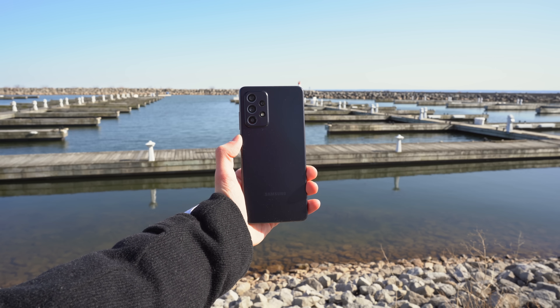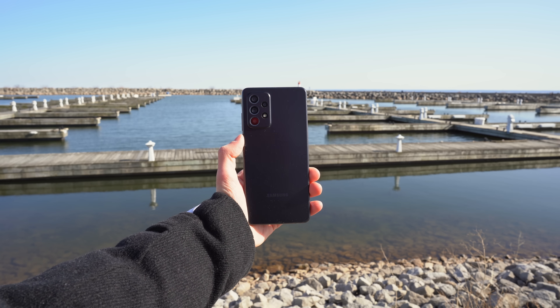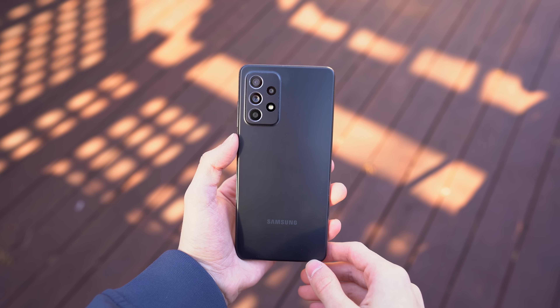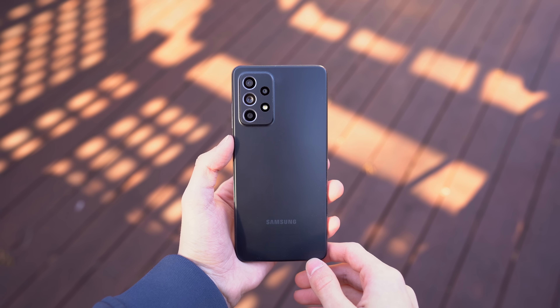In my personal experience with the Galaxy A series devices, the battery hasn't been the culprit of phones going obsolete. Rather, it has been the chipset. Samsung has cut corners in the past by commissioning MediaTek to make the processors on a lot of their phones — but not with the A52 series. Here we have the fan-favorite Qualcomm Snapdragon series, and on the 5G variant we have the Snapdragon 750G, an octa-core 8nm chipset paired with the Adreno 619 graphics. Simply put, it's not the best chipset in this price range, but it's pretty damn good.